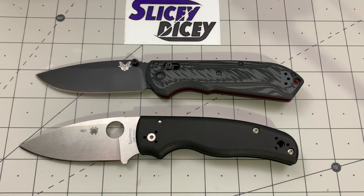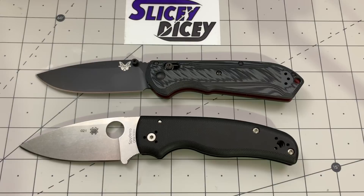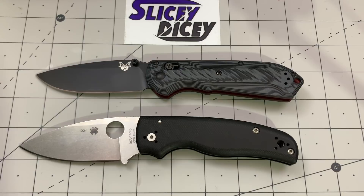Hello Slicey Dicers, this is Brian with another battle to the death for you today. We have the Benchmade 560BK-1, otherwise affectionately known as the Super Freak, versus the Spyderco Shaman. You guys asked for this review a while ago, but I didn't have a Shaman at the time. I went and bought one back again because I really missed having one around. Your wish is my command.